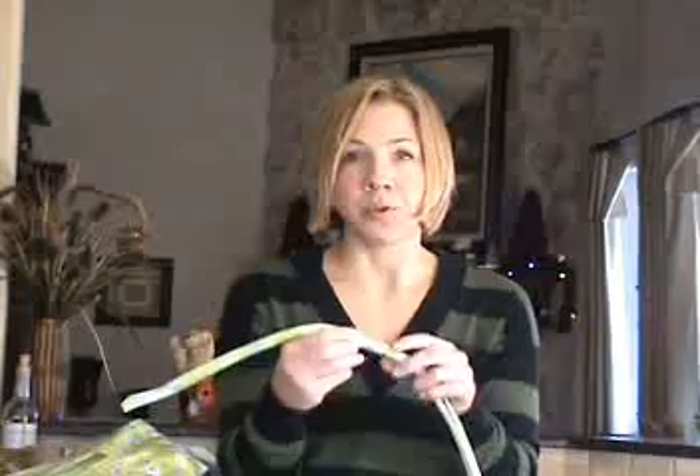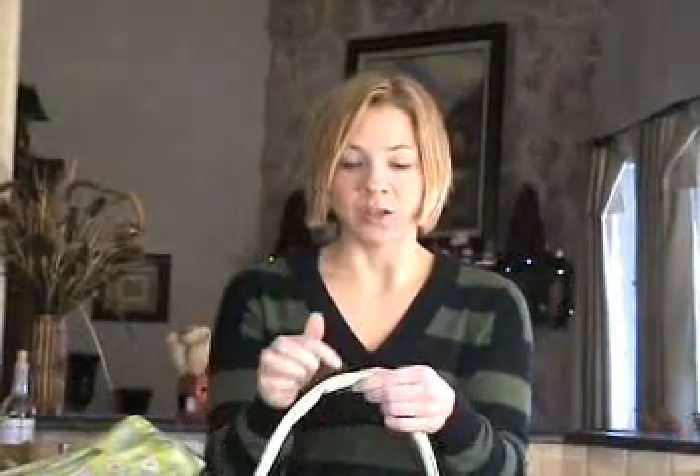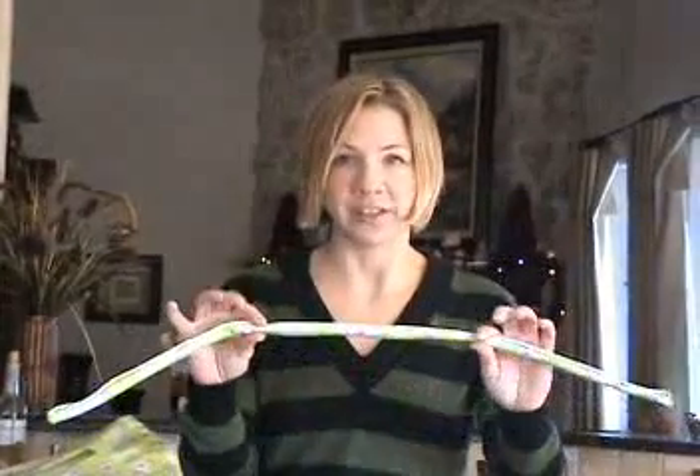Another way is with the welt cord completely covered with no raw edges. All you see is just a seam, with no raw edges sticking out of it.